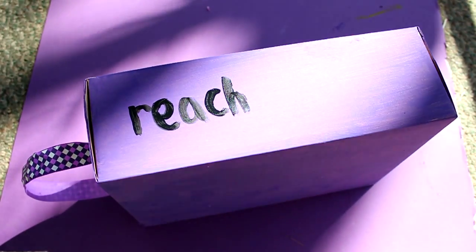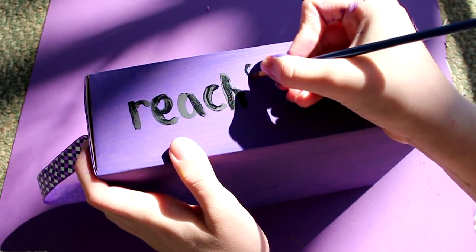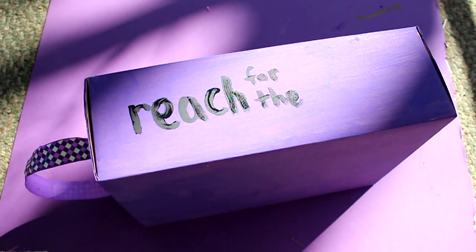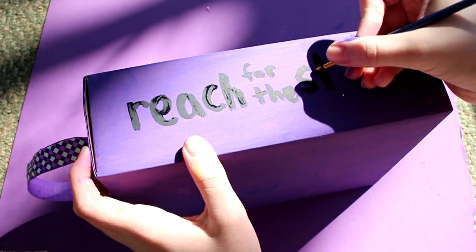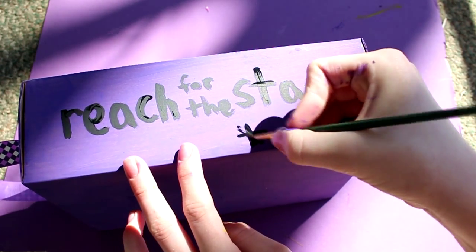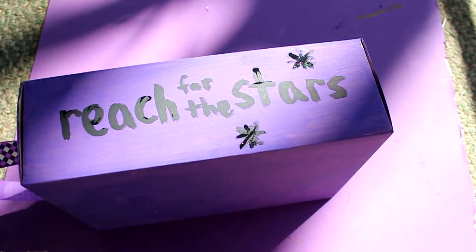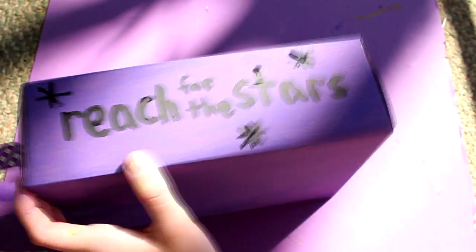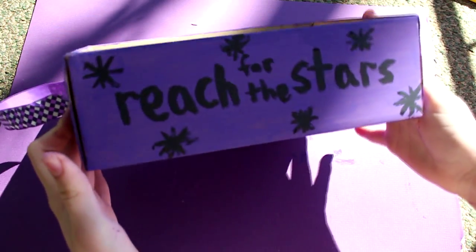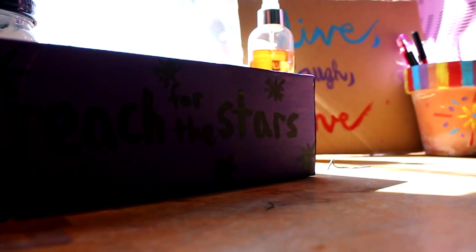The next step is to just write whatever quote you want on the side that will be facing out. I chose to write 'reach for the stars.' I figured out that I didn't have enough room to write all of it, so I did the little for the part, as you can see. After you finish writing your quote, I did some stars around the quote. I only had black paint — I would advise you to use white paint and not black paint for the stars. Give this video a thumbs up and subscribe for videos every weekend. Thanks for watching. Bye!